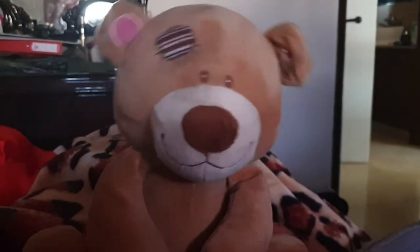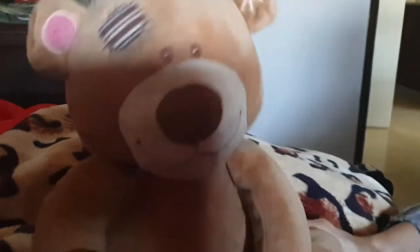SERGEY! What is this? What? No! Teddy bear! It's not what you think! Have you been sleeping with other stuffed animals behind my back?